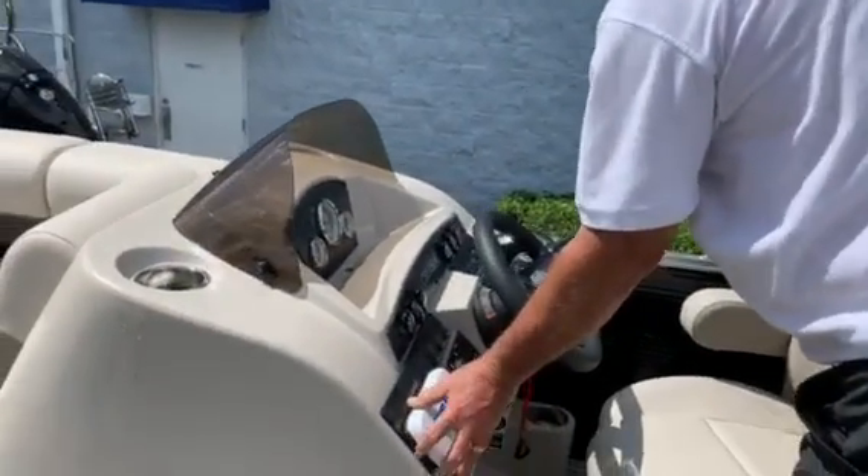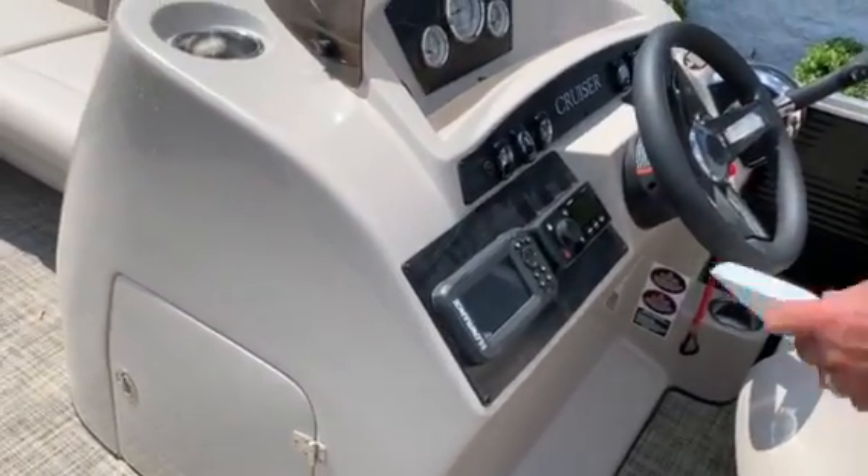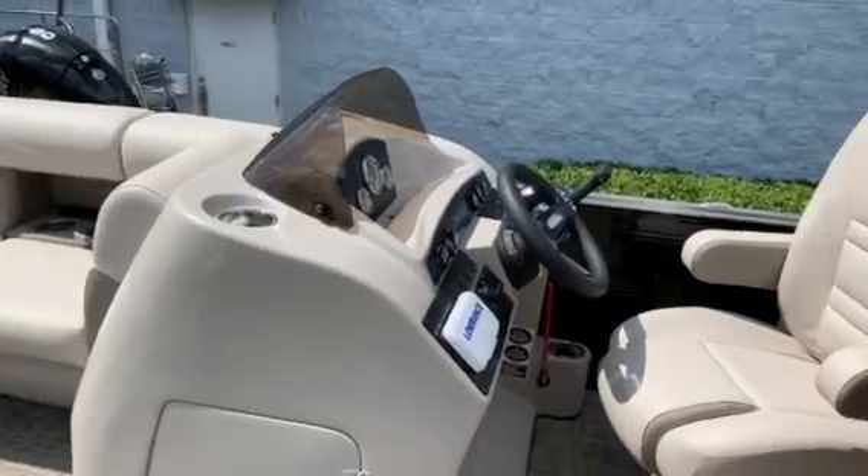You also have a Lowrance unit right here, and a Fusion stereo AM FM with Bluetooth.